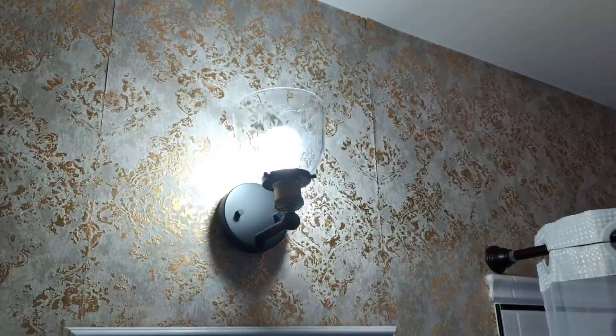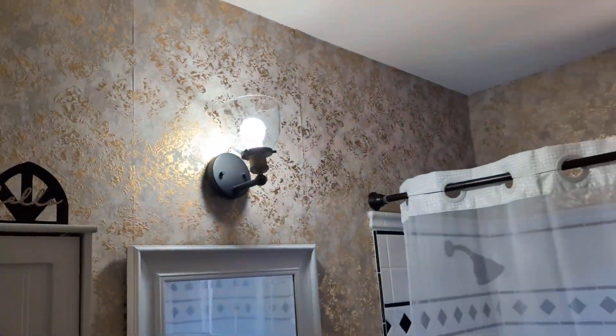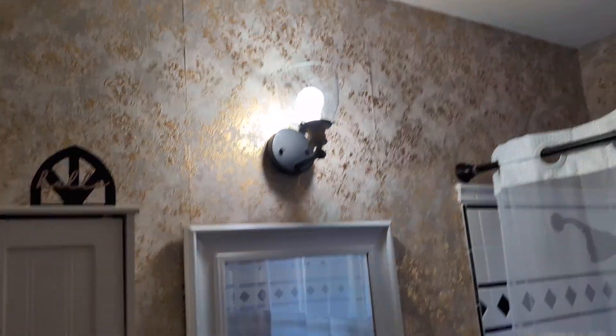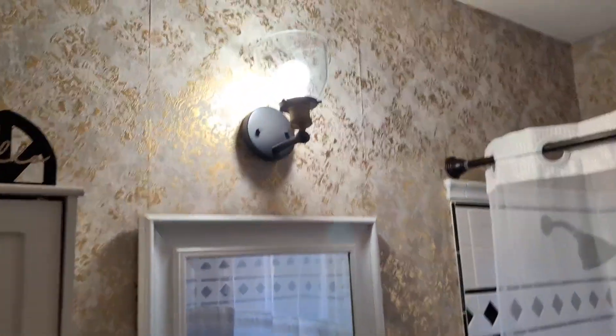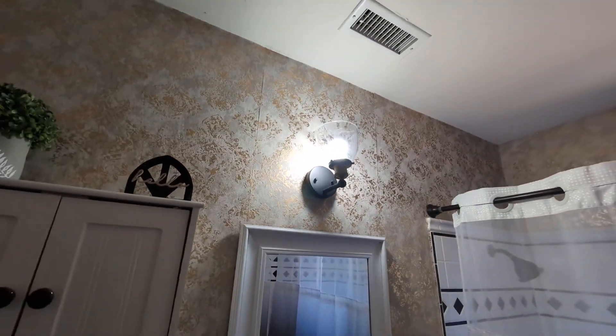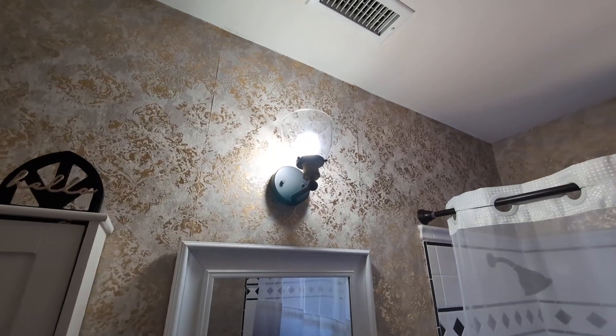As you can see, it looks very nice and illuminates the space very nicely. I do have it here in my bathroom, so if you guys are looking for a very nice light fixture for your bathroom, give this one a try. I highly, highly recommend it.